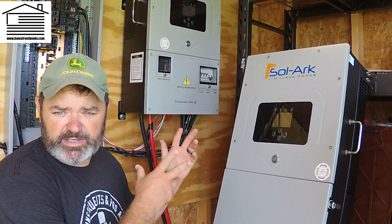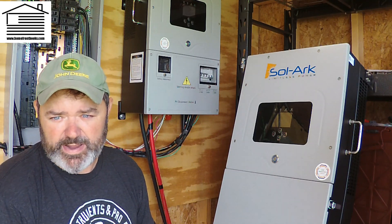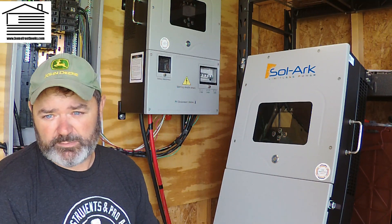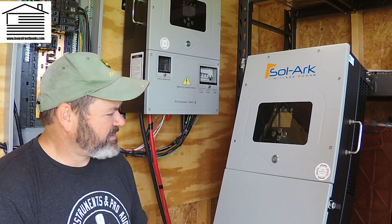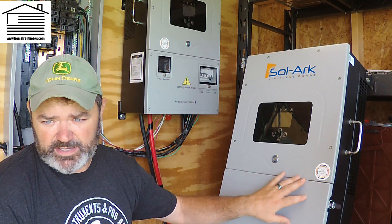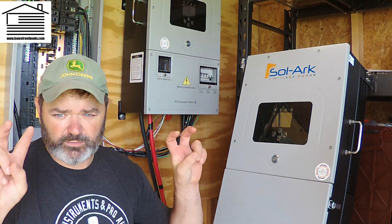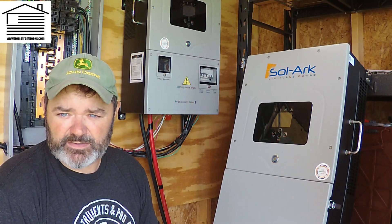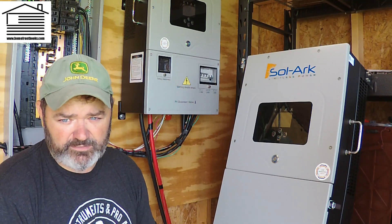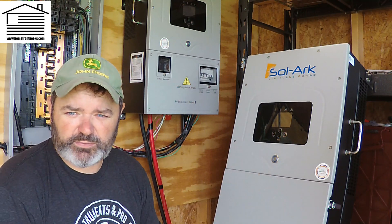Normally one option would be to take your existing unit off the wall, put it in a box, and ship it for warranty repair. However, I'm off grid — if my SolarK came off the wall we'd be in a blackout until it came back. So they were kind enough to do a swap. They didn't have any indoor units in stock, so they provided an outdoor unit so I could do the swap and send the other one back. Thanks again to Fernando for helping work that out.